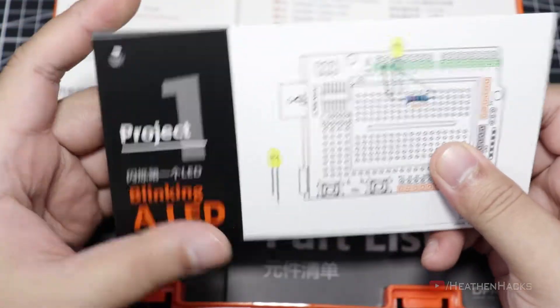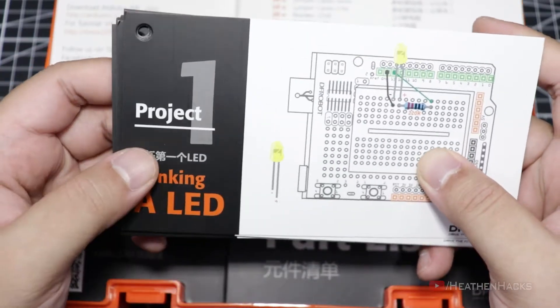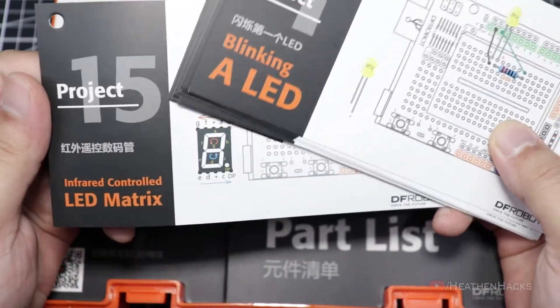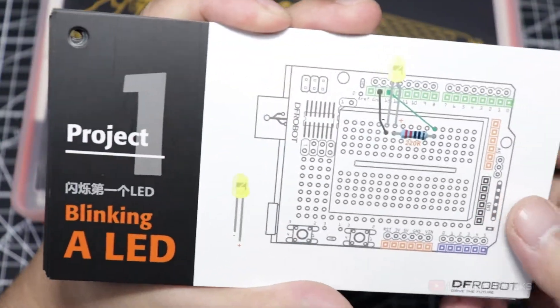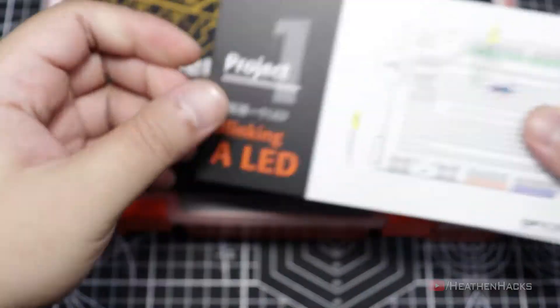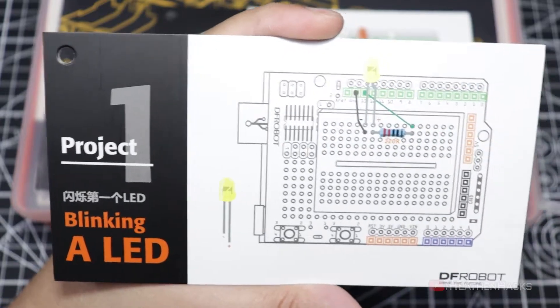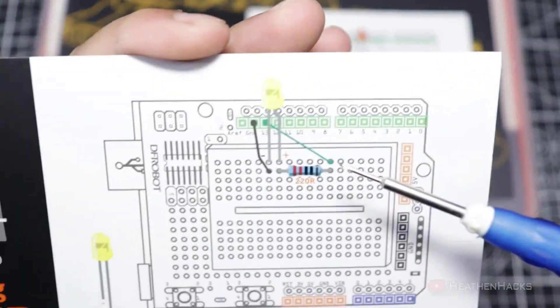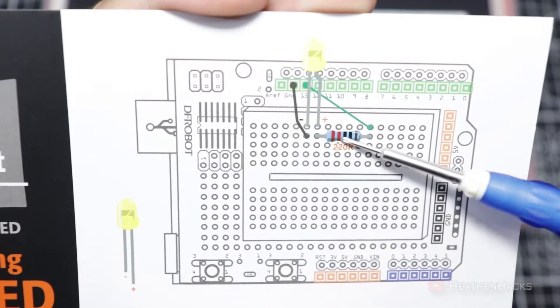Right off the bat, we can see the project cards. Basically, these are sample projects that we can do. It starts from the very basic and progresses to an intermediate-ish level, which I think would be really helpful for educators to use. At the front of each project card is the project name and wiring diagram. Here, we can see that the LED is connected to ground via a jumper cable and to digital pin 13 via a jumper cable as well, with a 220 ohm resistor between them.